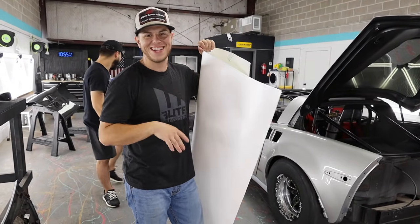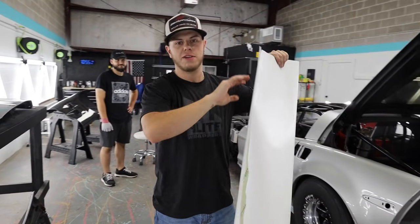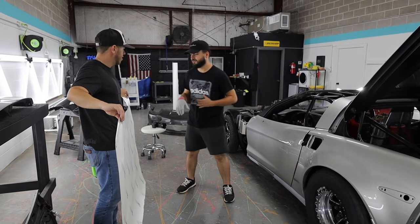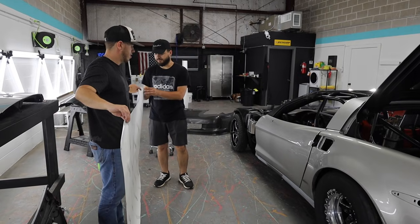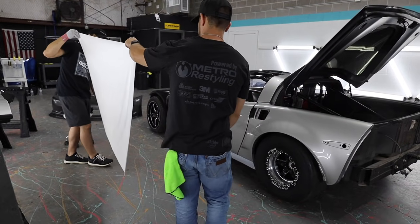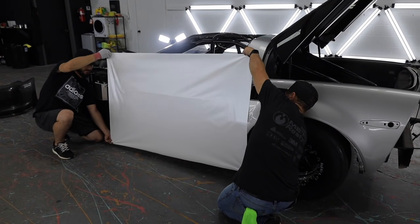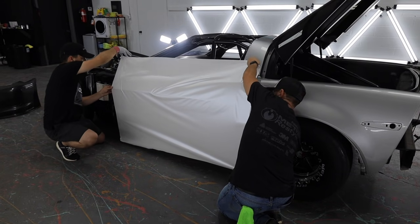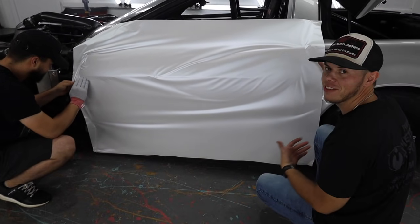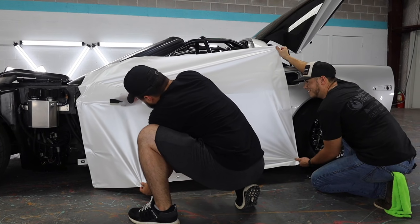Metro Restyling has a lot of great things to completely transform your car into the dream build you want. Once we start pulling the backing off we need to be careful about walking around and scraping feet because once the adhesive is exposed, any dust will show through the wrap. It's got static cling so it attracts dust. Grab the corners, stretch it tight — not too tight — cover the whole door and stick it flat. I've never wrapped a car before, but just seeing that body line is getting me excited.